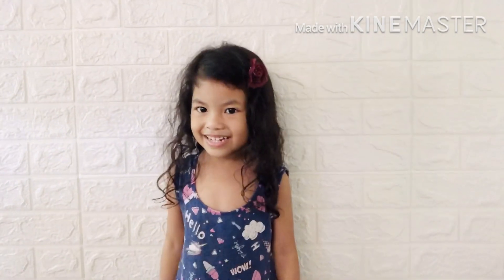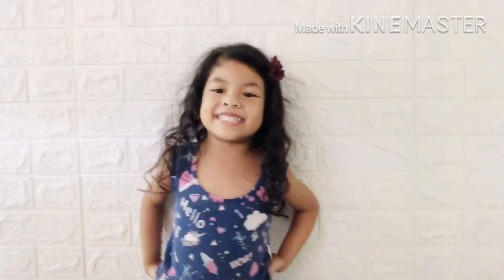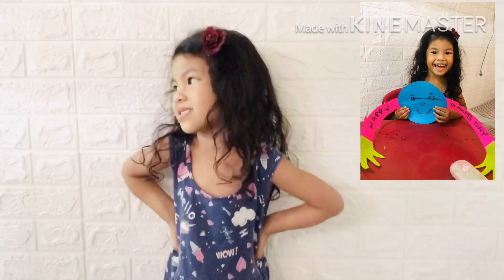Hello everyone! Welcome to my channel. We are making a card for Father's Day.